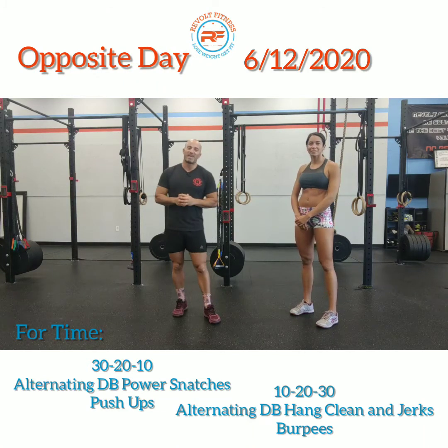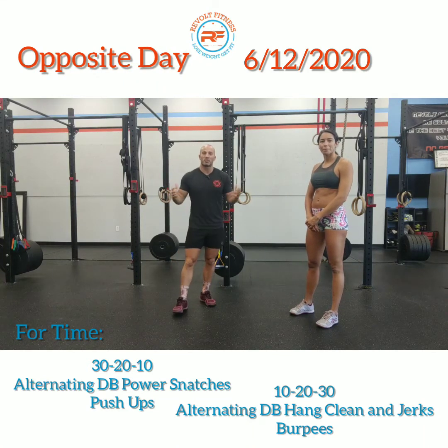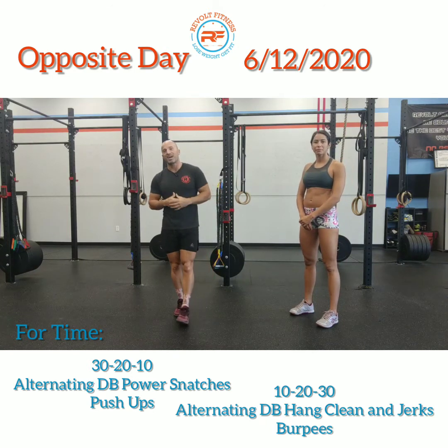Welcome back Revolt family for another workout of the day. Happy Friday everyone.